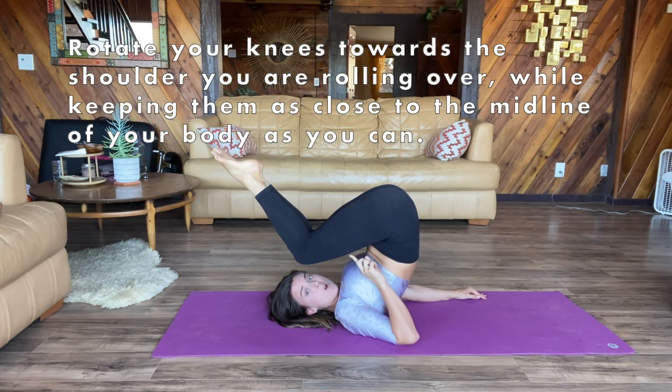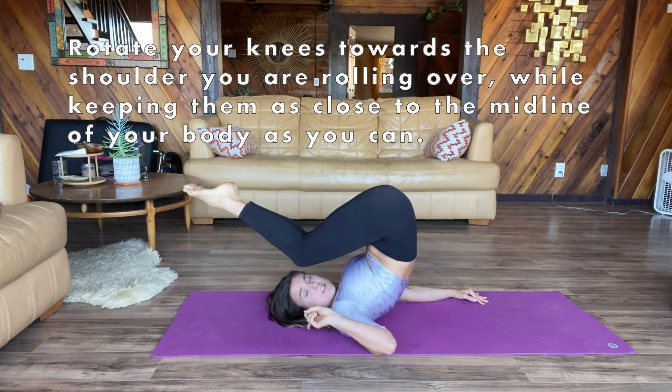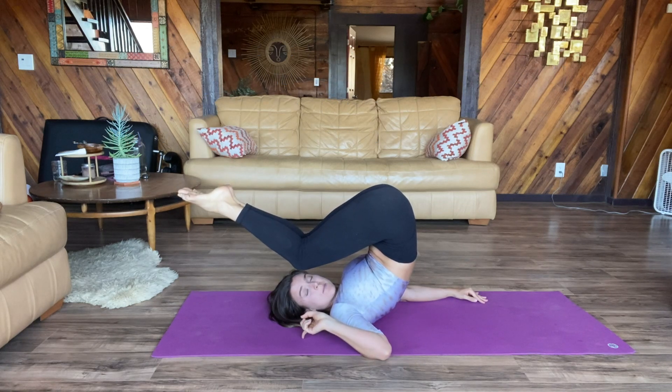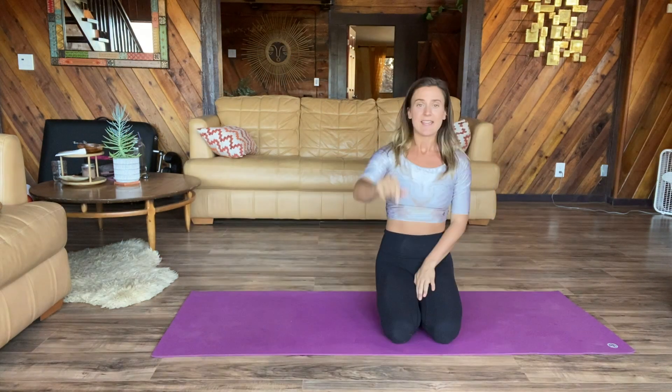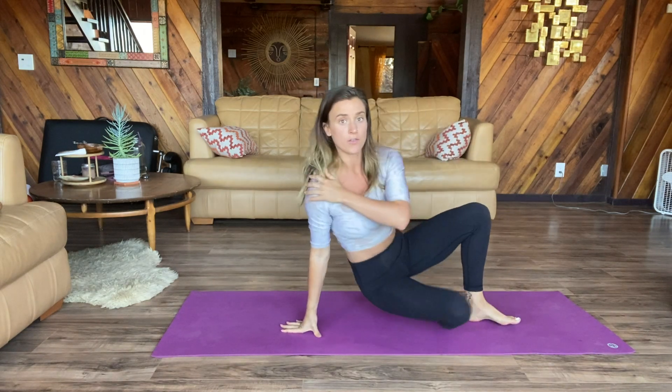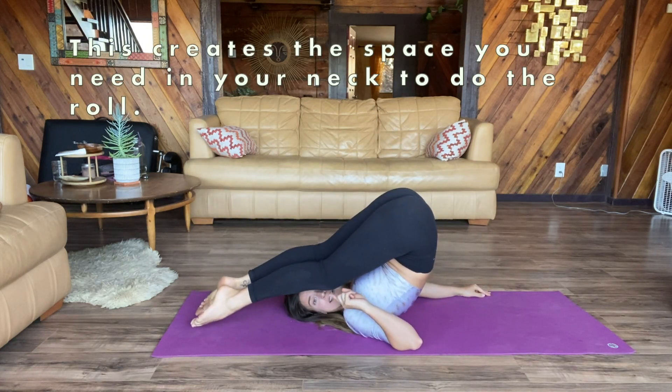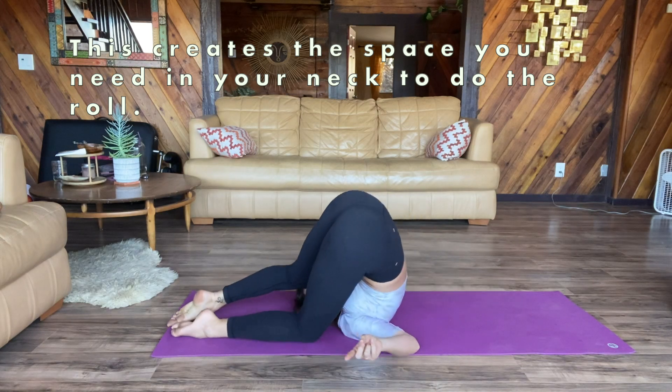Once you're here, you're going to slowly watch your knees fall to the floor as close to your face as possible. Tip number two is we always look where we're going. If I'm doing a shoulder roll over my right, I'm looking this way and I watch my knees touch the floor behind me.